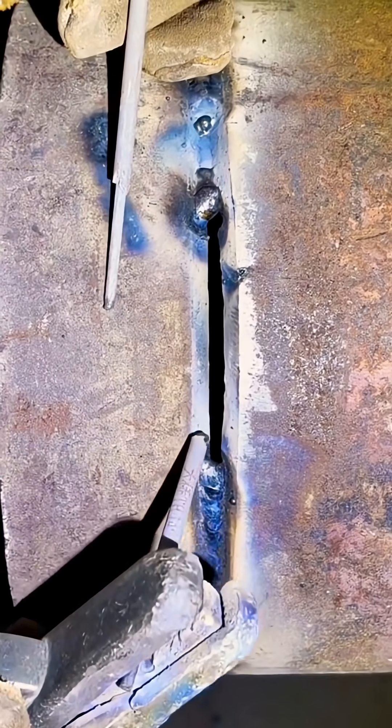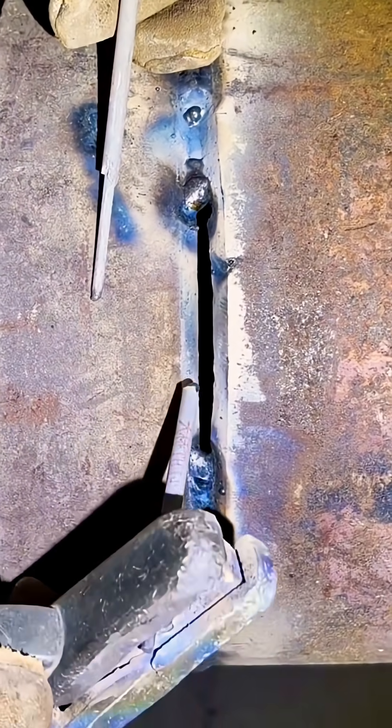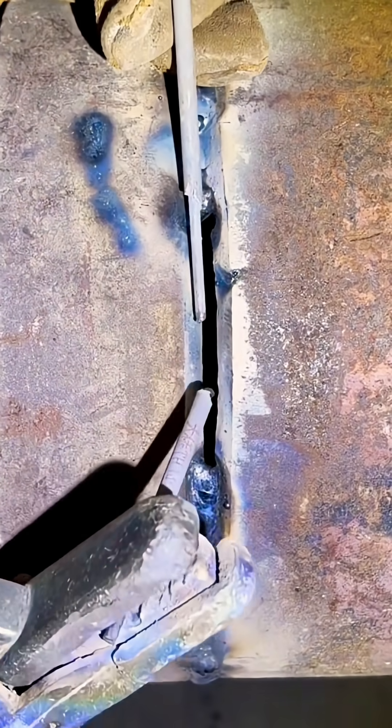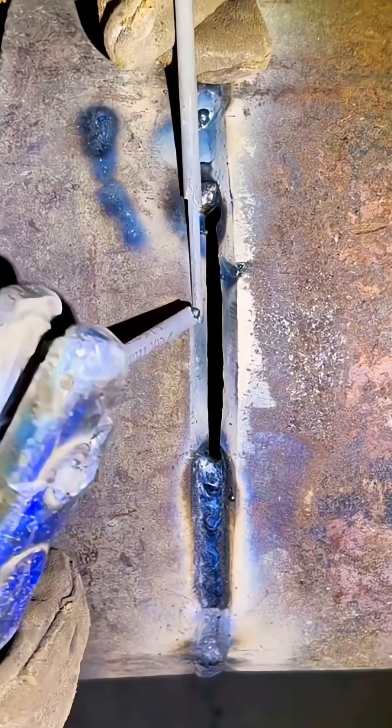Where's the difficulty? When you strike an arc, the electrode keeps sticking. If you hold it too long, you burn a hole. Current too high — holes. Current too low — sticking. Very high difficulty.